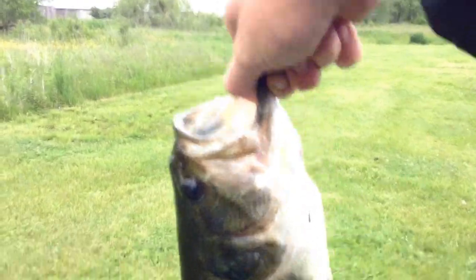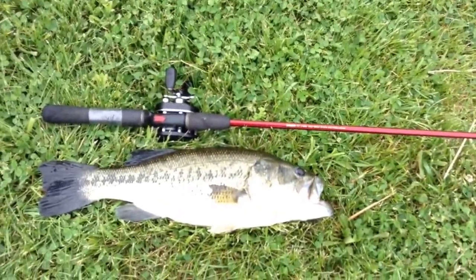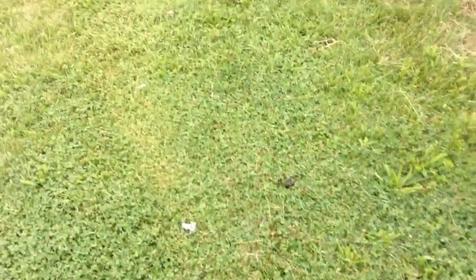Last fish of the day. The beast. Look at that. Caught him on a 5 inch black Yum Dinger. Here's that fish — it probably was about a 3 pounder.